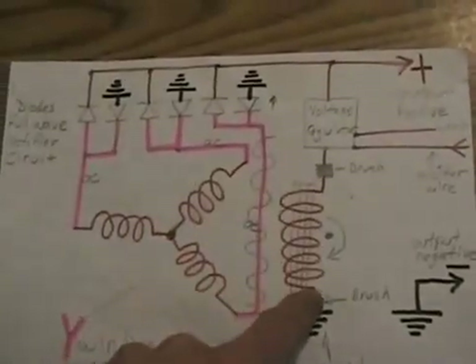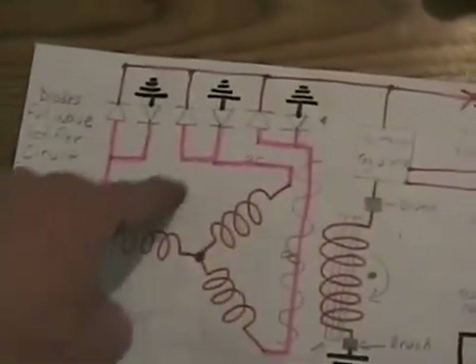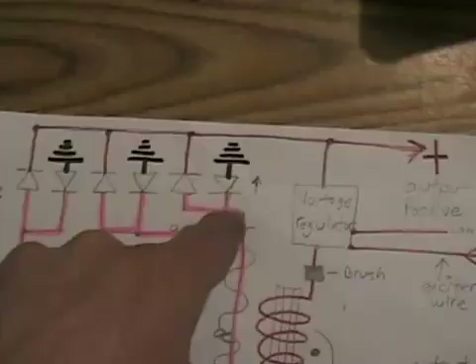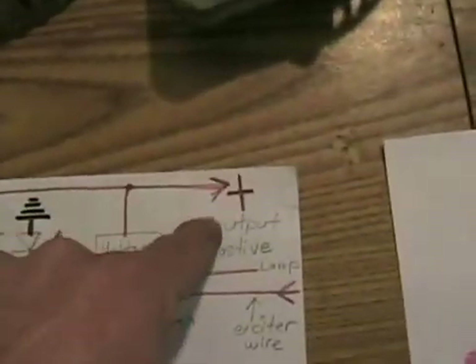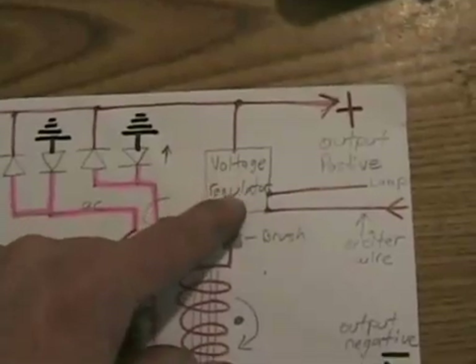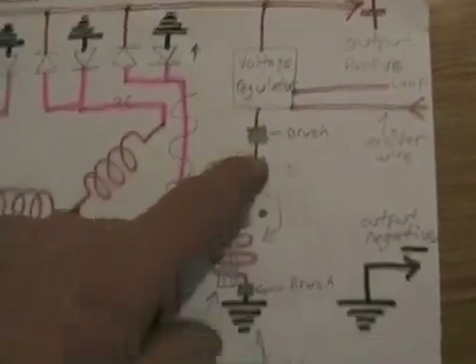So when this is spinning, it's powered up with DC voltage, turning that into an electromagnet with many north and south poles. That is spinning in the middle of these three coils and pushing electrons out as AC voltage. Each AC voltage is both positive and negative — the two polarities are separated, this one becoming negative going to ground, the other becoming positive going to the positive output. To regulate the voltage, some positive power goes through the voltage regulator and it tells it how much to send to your armature, going through two brushes.